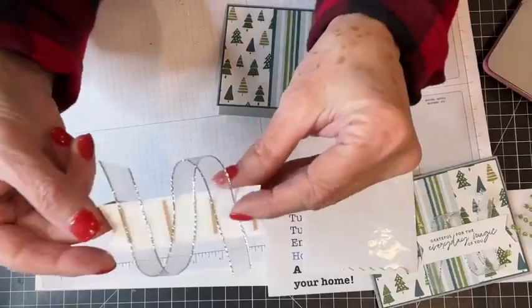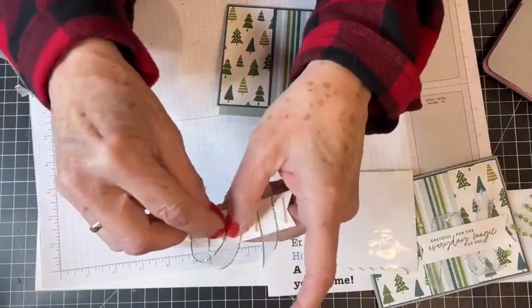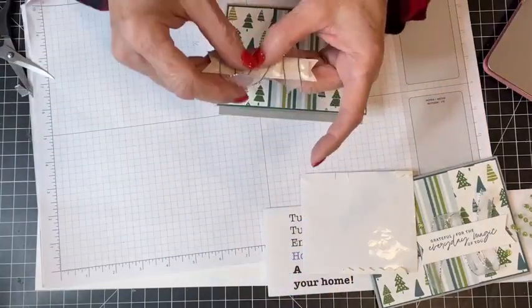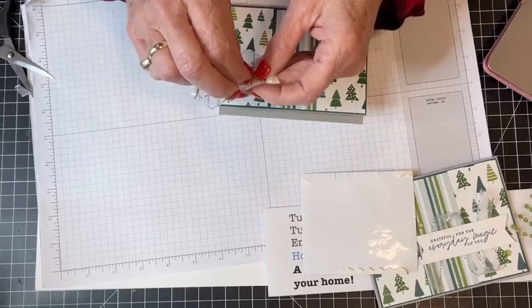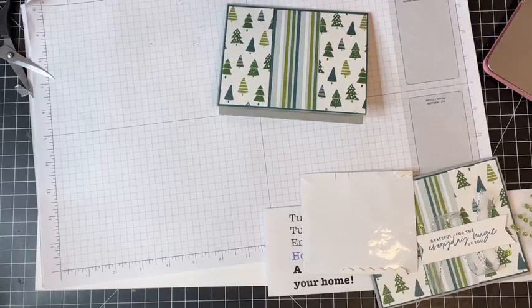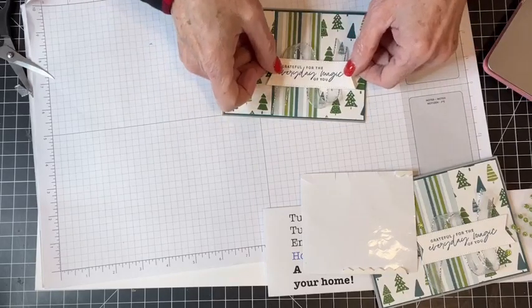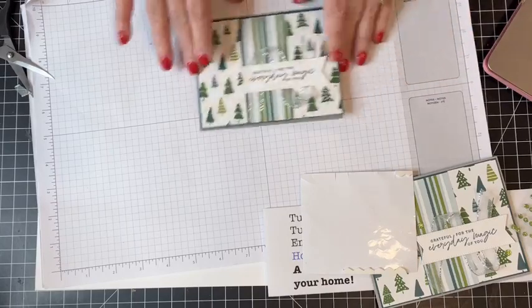I've added dimensionals to the back of that label and those little edges fit right in between each of those ribbon loops. I'm going to lay that right here on the front of my card. How easy, simple, and beautiful is that? People who are stampers or non-stampers are going to love these cards because you thought about them during the holidays.